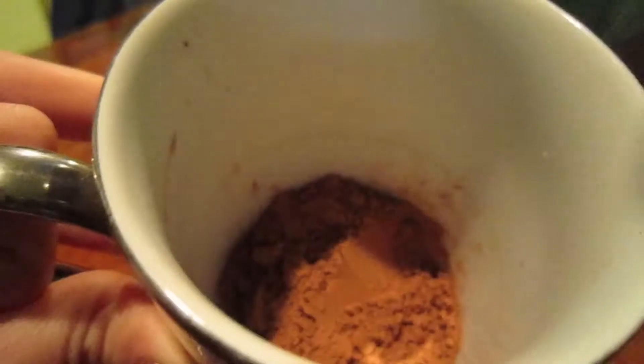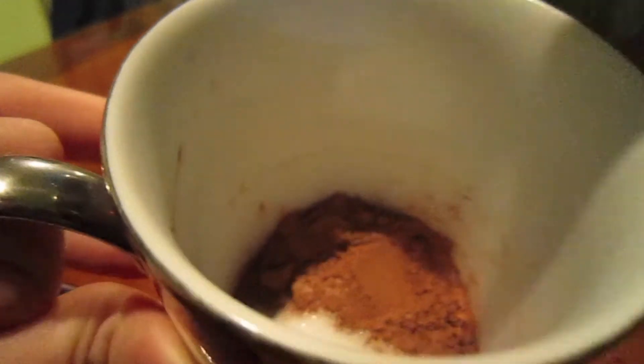Put your bowl in the microwave and microwave it for about a minute and 20 seconds. Remember to cover your bowl while the milk is heating. Put two tablespoons of the unsweetened cocoa powder in your cup, then add one and a half tablespoons of your sugar.